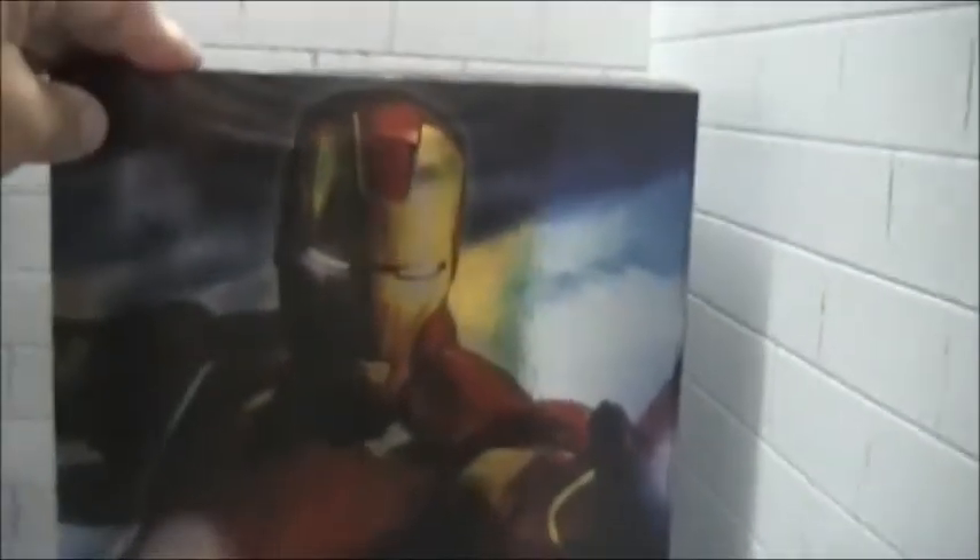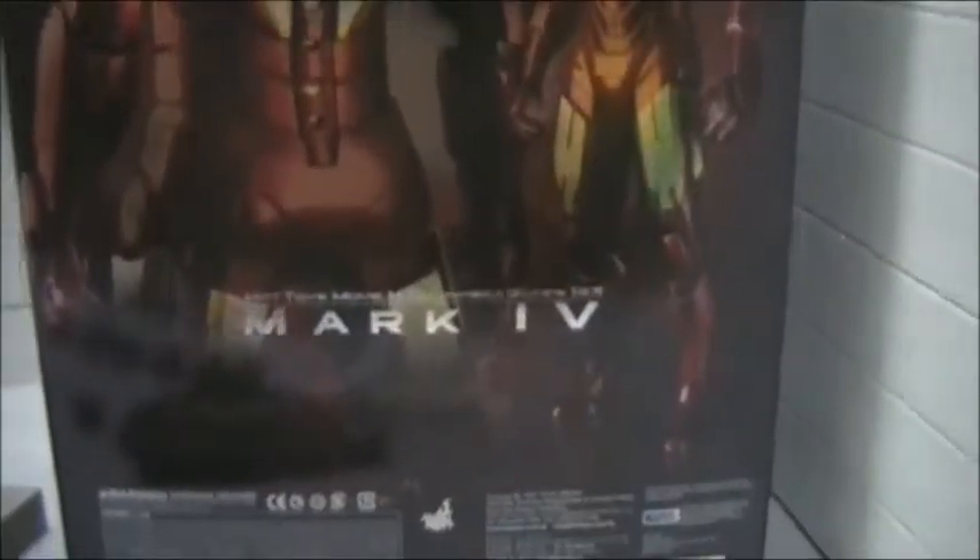First of all, we'll take a look at the box for the Mark IV from Iron Man 2. It's your basic Iron Man box. It's got a picture of the Mark IV on the front with 'Iron Man 2 Mark IV.' The picture goes around the side and it's got 'Mark IV.' There are also a couple of production shots on the back of the figure. And on the other side, the front picture wraps around both sides, which is kind of neat.